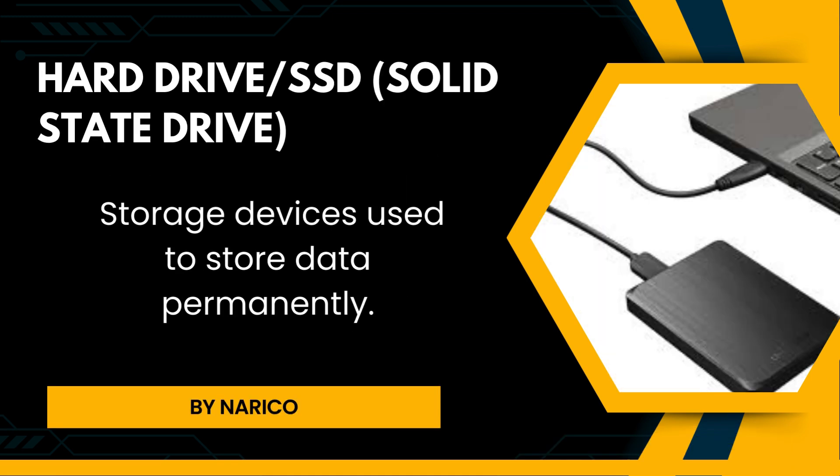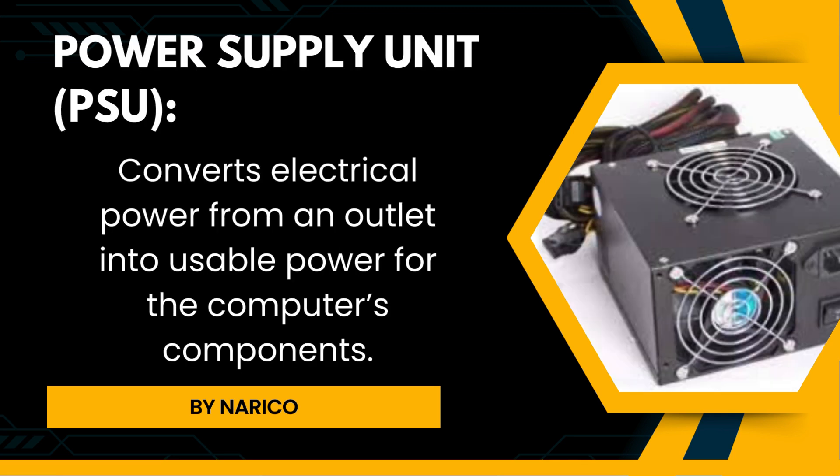Hard drive/SSD: Solid state drives are storage devices used to store data permanently. Power supply unit (PSU) converts electrical power from an outlet into usable power for the computer's components.